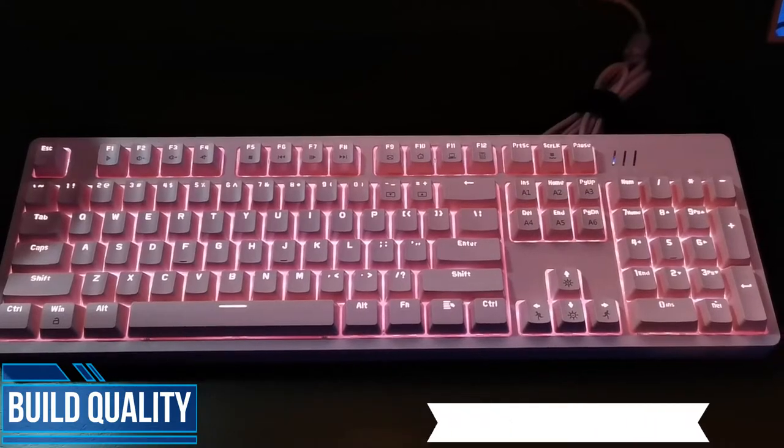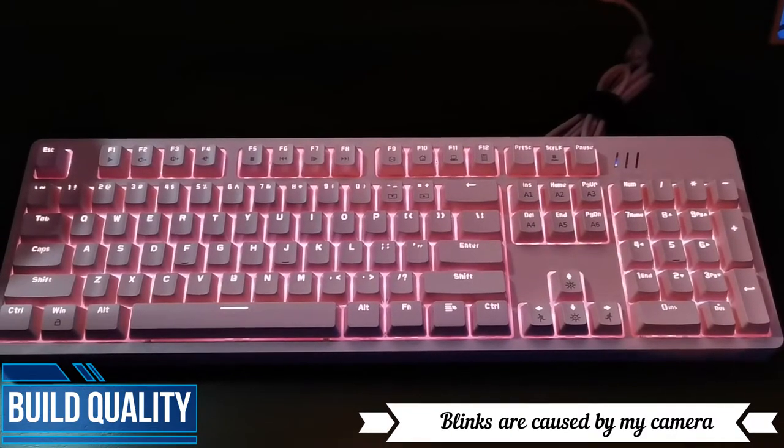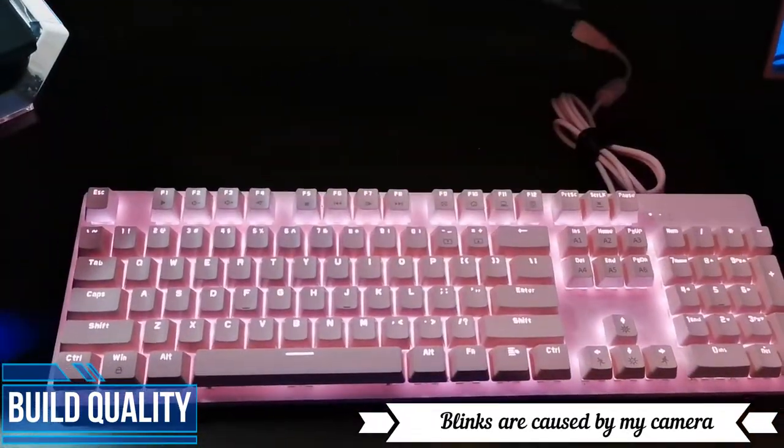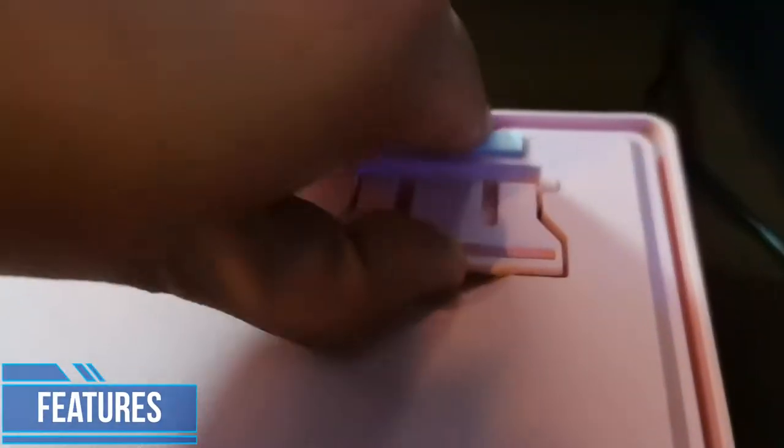The MK Armor is a pure ABS plastic build, but it's got some weight on it because you have a detachable frame that you can change and swap out with different colors. As for my unit, it's pink and white.